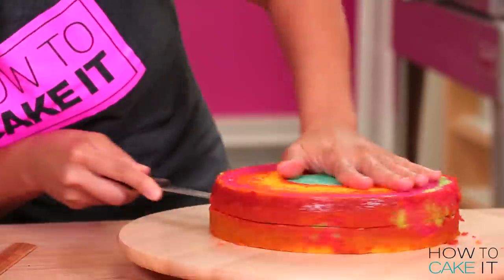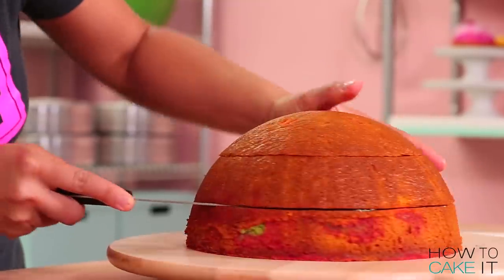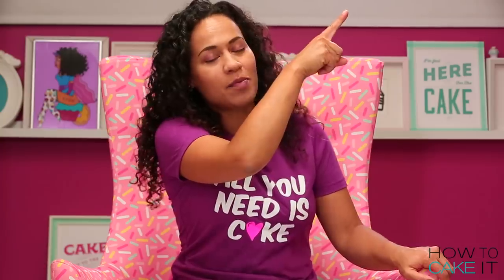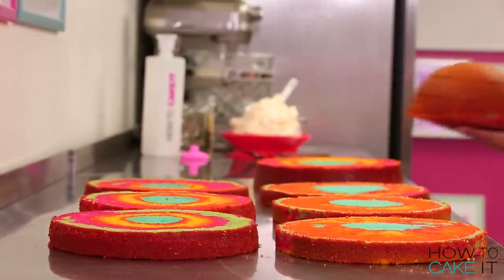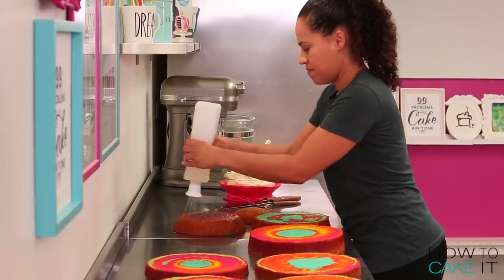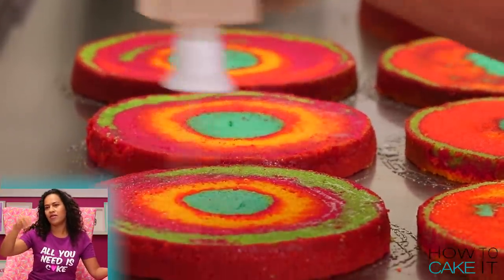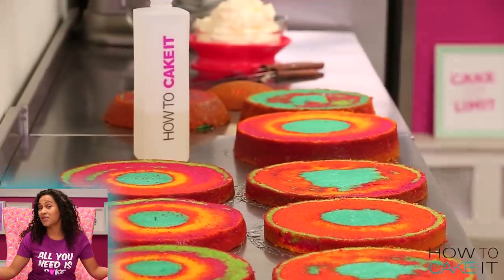I'm also going to layer some of my cakes into two layers and the sphere cake into three layers. If you want to know exactly what I did, here is a link to my blog. It's time to simple syrup all of these cakes — SirSqueeze helped me out as usual. Technically, the flavored syrup that we put on the snow cone is kind of like simple syrup.